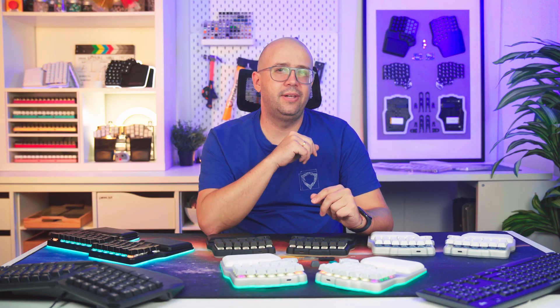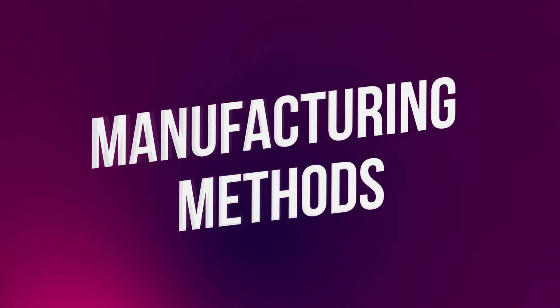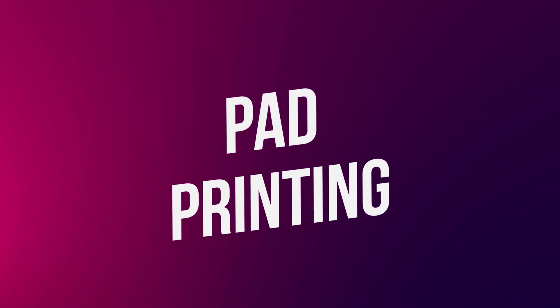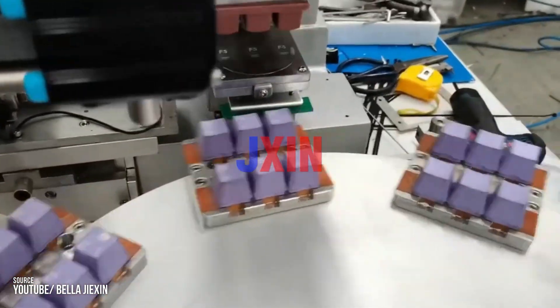This will become relevant when selecting manufacturing techniques. So those are the materials, but that's only half the story — the real magic lies in how the legends are created. Keycap manufacturing methods: pad printing. A silicone pad transfers ink from an engraved plate to the keycap. This is cheap and flexible.